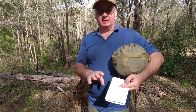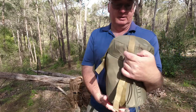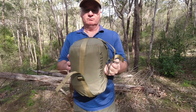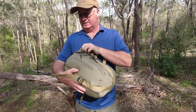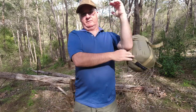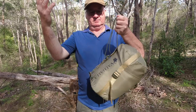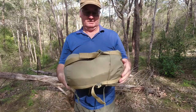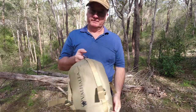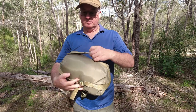Now let's look at the compression sack itself. Good stitching, good design. If you want to carry it on its own, you've got a cord to throw over your shoulder, or you can throw it over your pack and carry it that way. There's a grab handle at the bottom, which is very handy for when you're pulling the sleeping bag out.